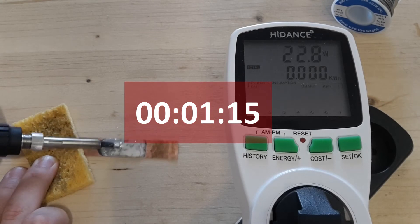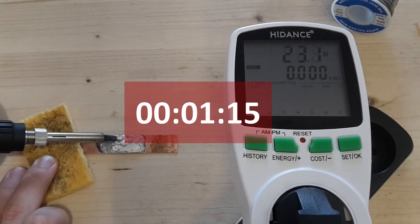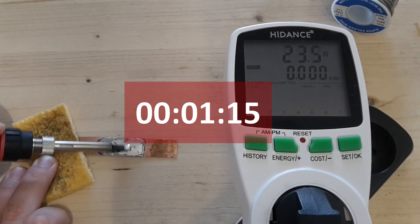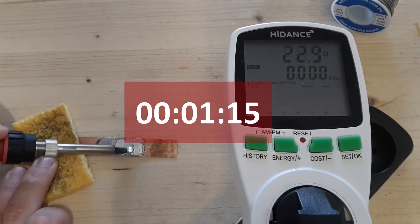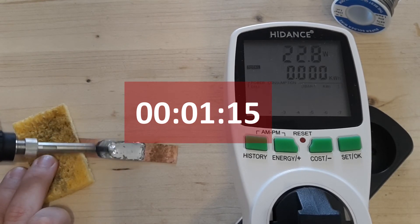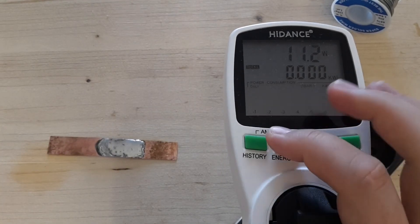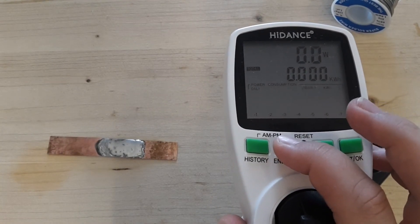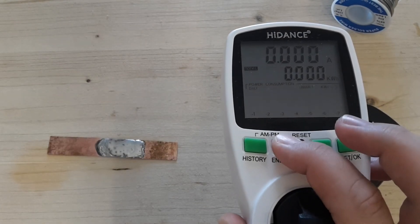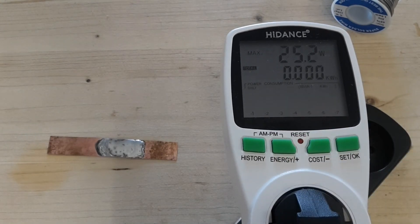One minute and 15 seconds it took to melt the old solder. It could be better, but for that price it's great. Now I'm going to check the power dissipation for this test, and the maximum value was 25 watts, which is quite low — should be better. Professional ones can manage it better.